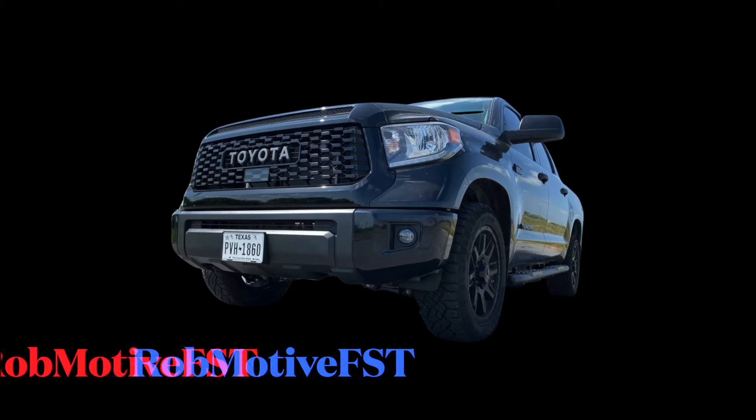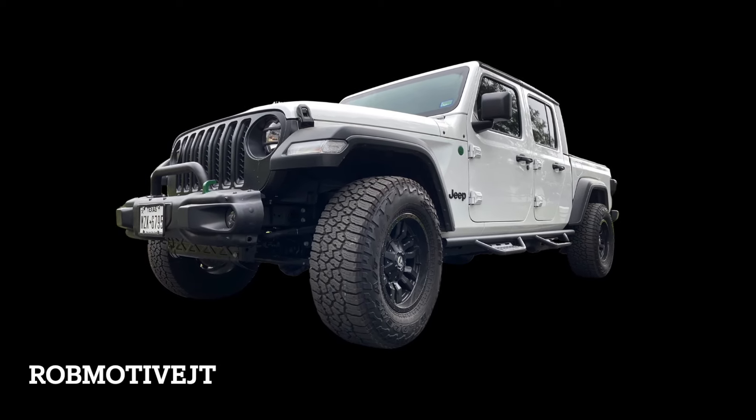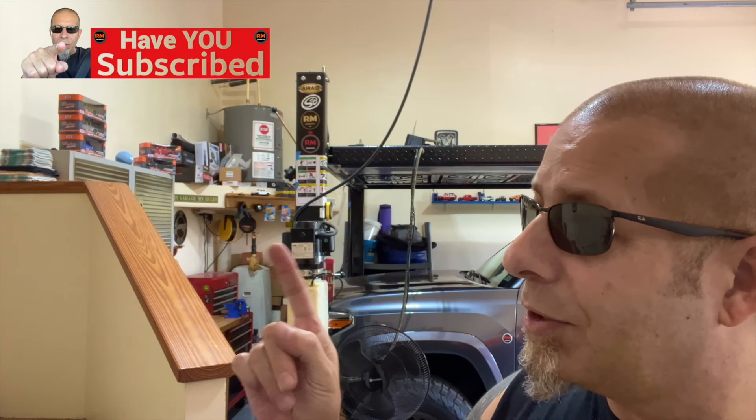Leave a comment and let me know what you think — do you like it, do you not like it, do you have it? I also have two additional channels: Rob Motive FST, all about my 2021 Toyota Tundra, and Rob Motive JT, all about my 2020 Jeep Gladiator. Check them out, and if you're interested, why not subscribe? Don't forget to click that notification bell so you don't miss upcoming videos. Smash that subscribe button on the way out. Thanks for watching — stay safe out there.